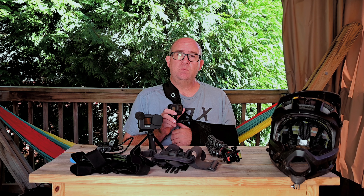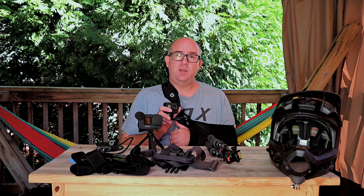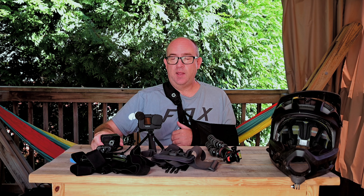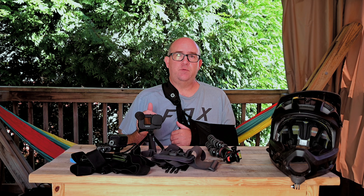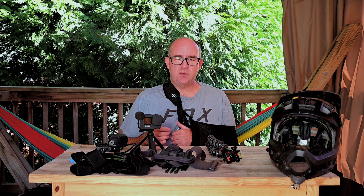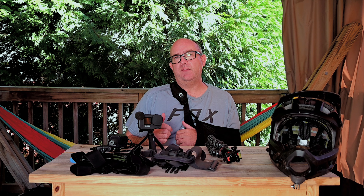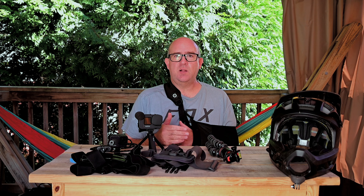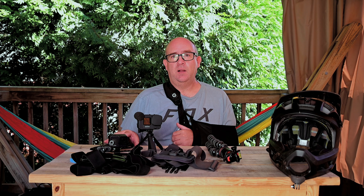I did a week-long river expedition with the Boy Scouts on the New River in West Virginia and used both cameras there. They both performed fantastically. I had a helmet mount for the Hero 9, and used the Hero 8 on a chest mount and the snap mount at times. We got video of kayaking, whitewater rafting, jumping off rocks — all kinds of stuff. I'll throw in a few clips as an example so you can see what the camera does besides mountain biking.